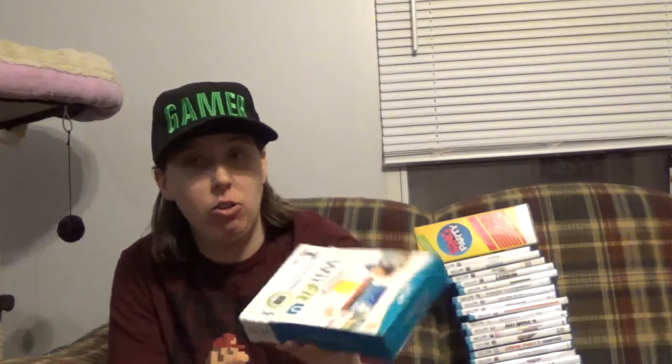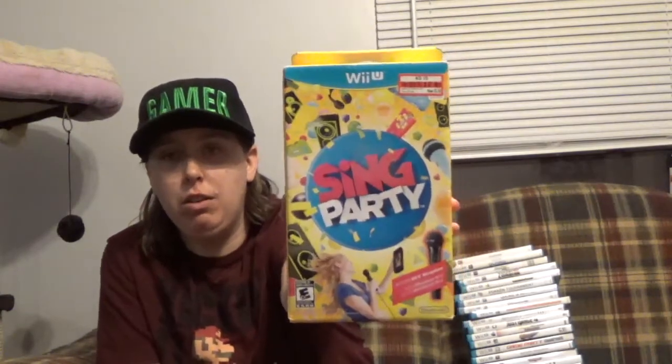The first one that I've never played and really have no interest in playing is Wii Fit U, and it comes with the Fit Meter also on the inside. I've never played this — it was at Walmart when I picked it up for $5, and the box is all smashed to pieces. It's kind of the same story with SingParty, which I got at Target, and this one has a microphone in it. I paid $6 for that one. Never played it, probably never will.